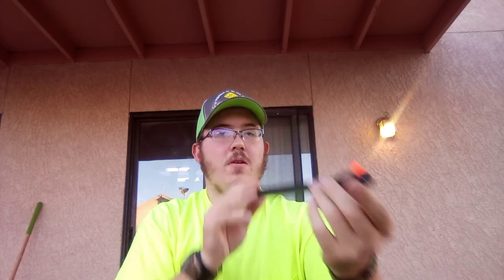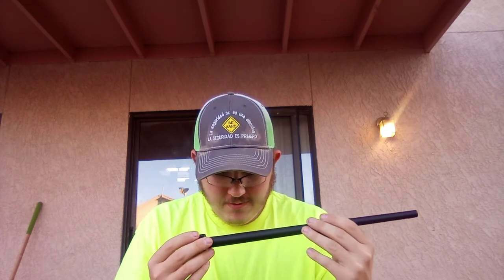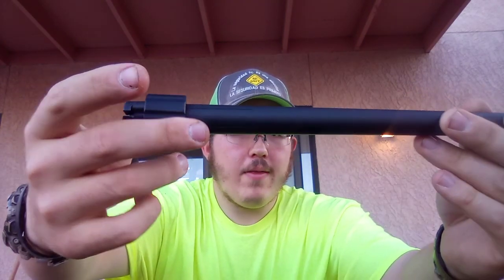Yeah, there's definitely some grime in there - I might have to clean that. It says 22 long rifle only right here on the barrel. You don't want to be putting WMR or anything else in there. You want to use higher velocity rounds like CCIs or similar - that's what I was told when I bought this rifle and what I researched.